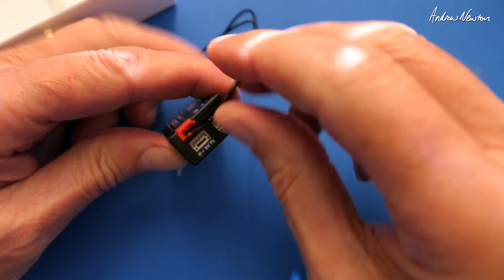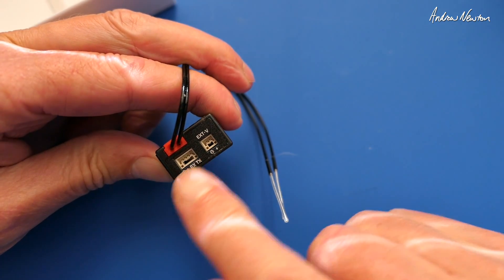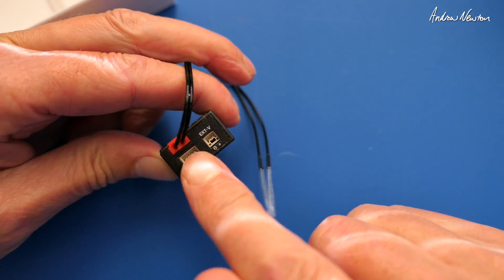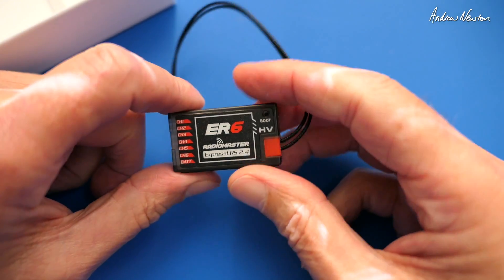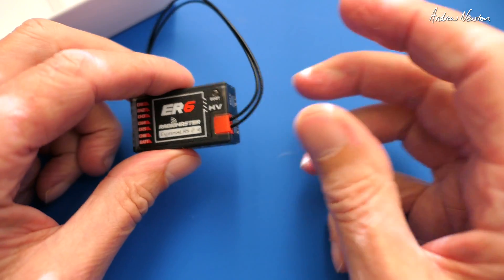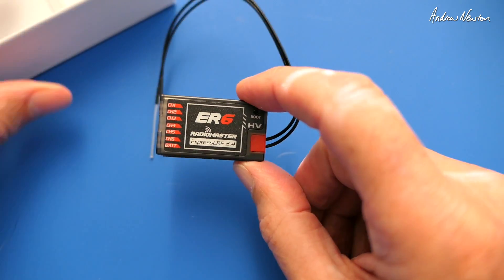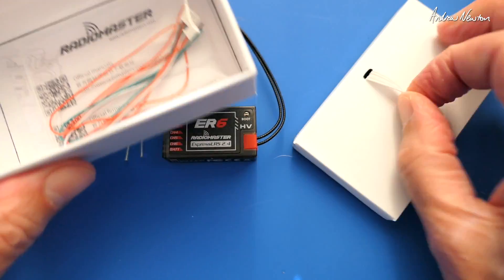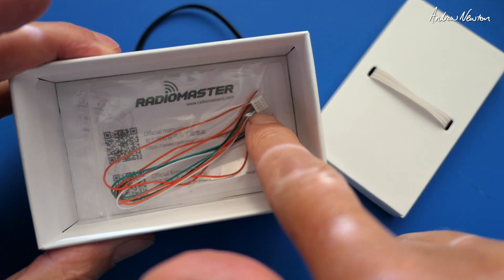On here we have external voltage sensing and also a UART input for future sensors. I think there's going to be a GPS, external vario, and external current and voltage sensors from RadioMaster, so that'll be very nice when they come out. And again we get the little card and the voltage sensing cable.